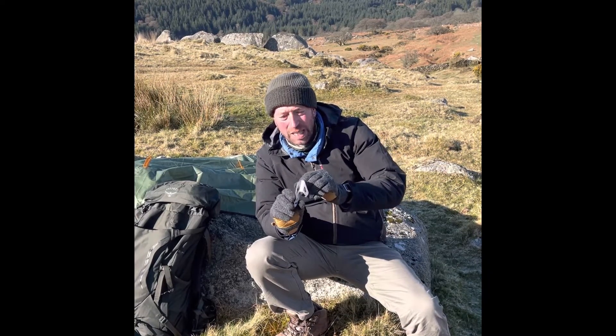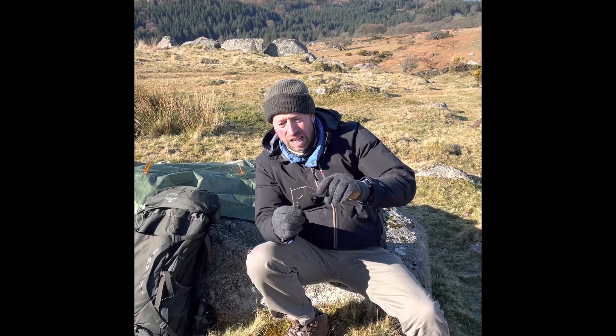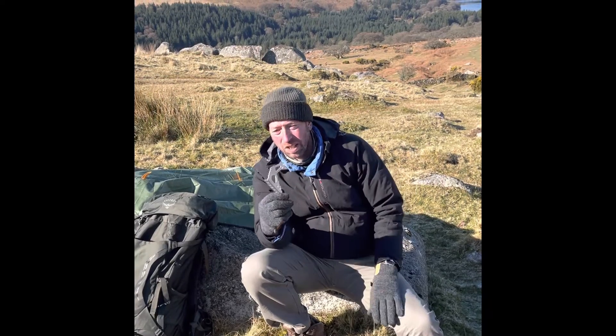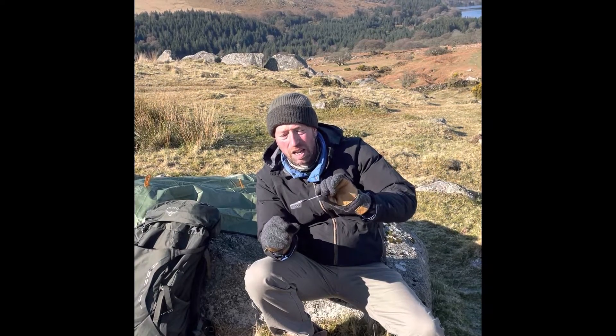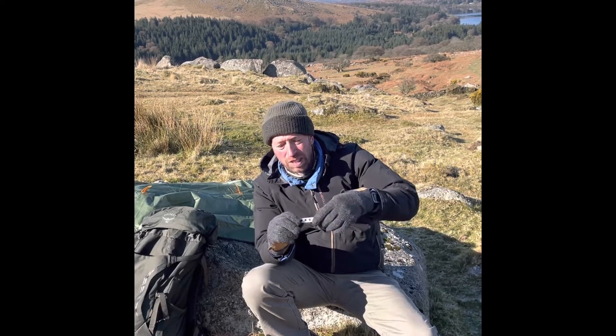It weighs a third lighter than the original ground anchor, so it's quite weight saving. It's sharper as well, so it'll go in the ground easier. This one weighs in at 19.8 grams — it's a mid-size one — and this is the one that we're going to launch on Kickstarter, because it's got quite a high holding power, around 50 kilograms.